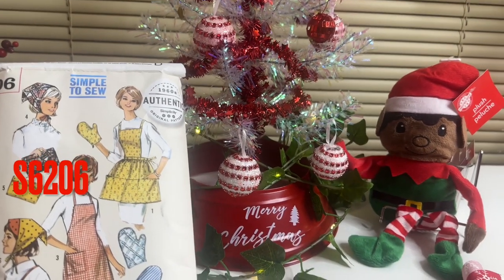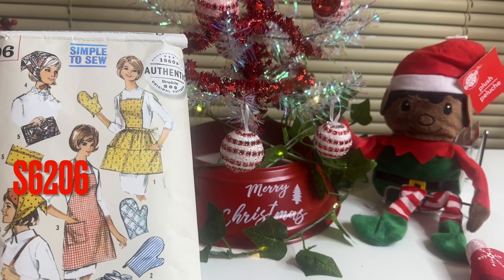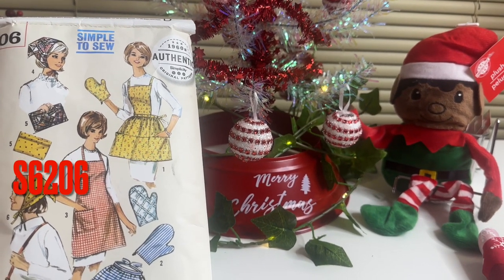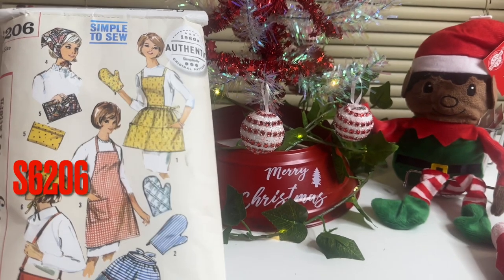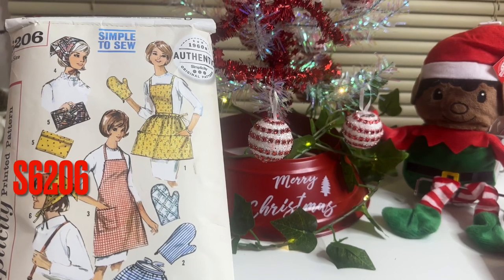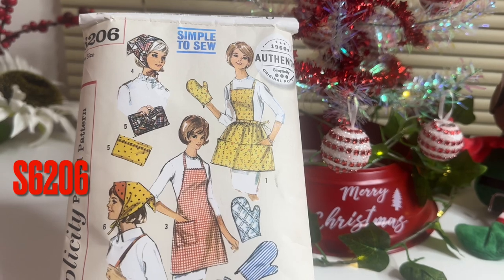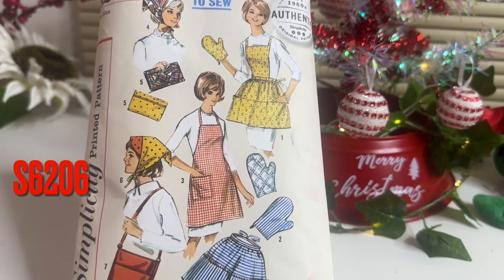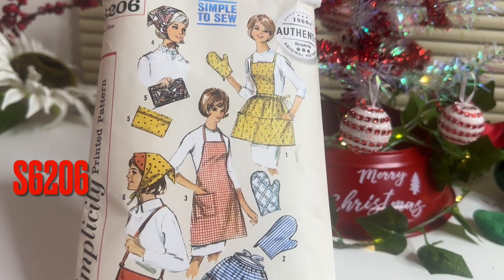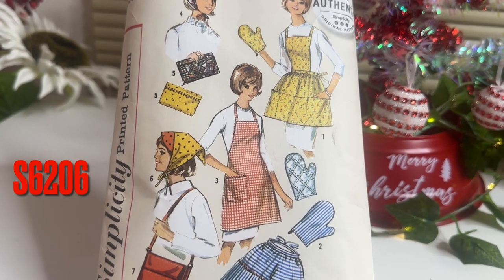Hello and welcome. This is 24 Days of Christmas, a multi-channel vlogmas tour. Today is December the 5th and I'm bringing you a simple-to-sew gift item that's fun to make and very easy.